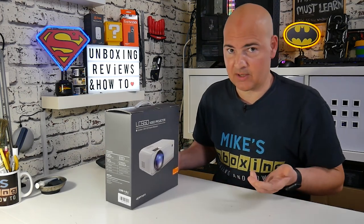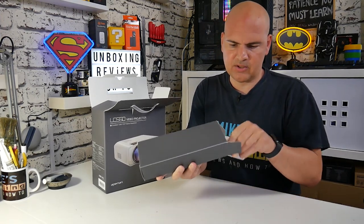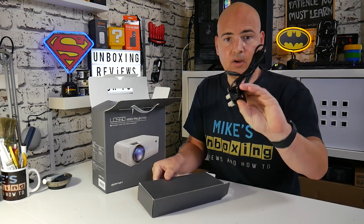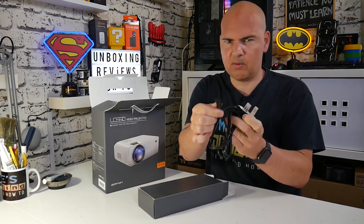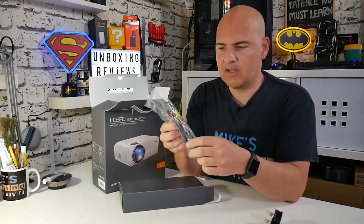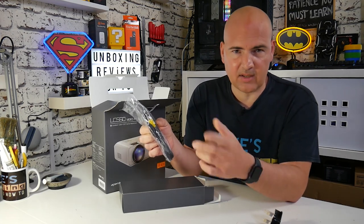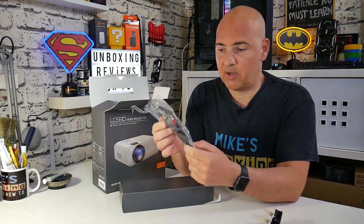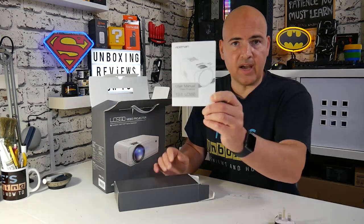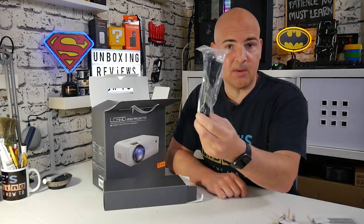Let's take out the box and see what it's actually like. First we get our accessories box. We get a UK cloverleaf or figure-8 plug, an AV adapter for splitting older AV equipment - so if you've got older RCA-enabled equipment such as a Nintendo Wii that kind of thing, you can plug that in via a 3.5mm jack. You also get a full function remote control, a user guide, a thank you from Ape Man, and an HDMI cable.